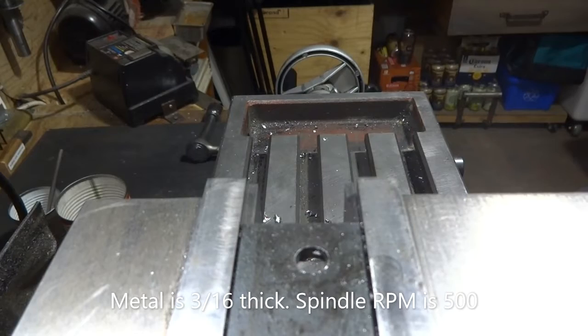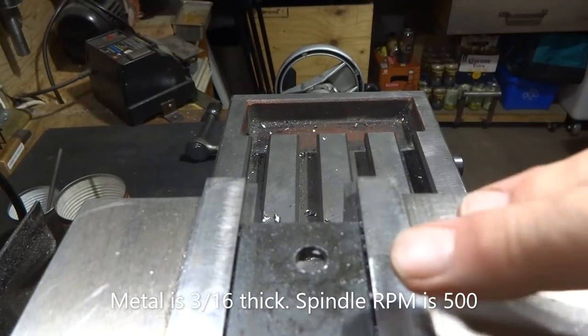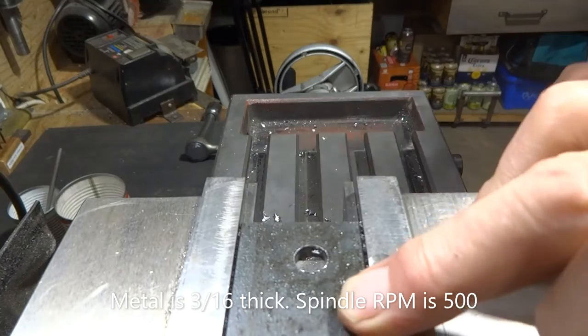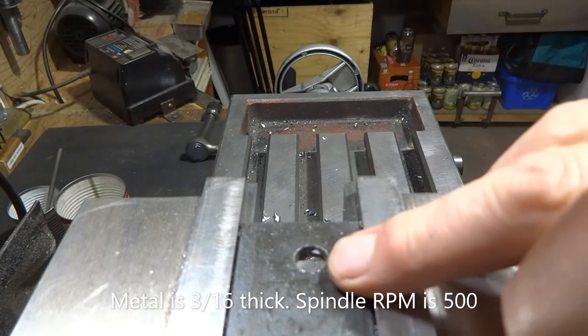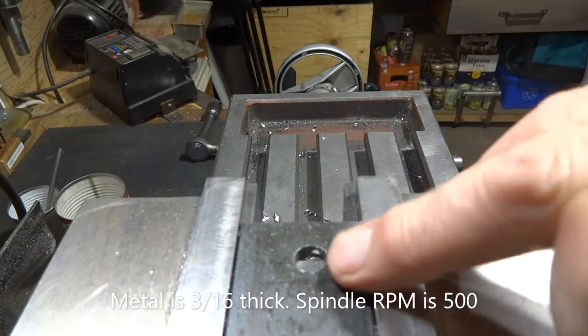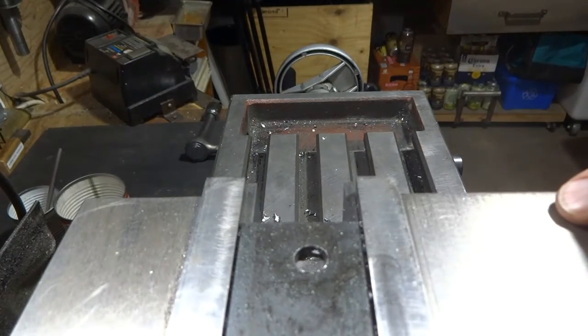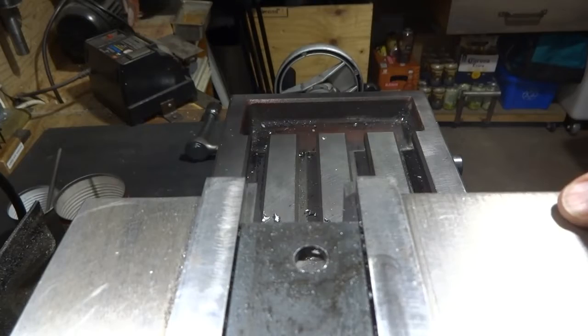Alright, again we have placed a piece of metal in here. The metal is only about an eighth of an inch thick, but we've drilled a 3/8-inch hole in it and now we're going to try to punch through with the half-inch carbide cutter that was designed for a router, a wood router.